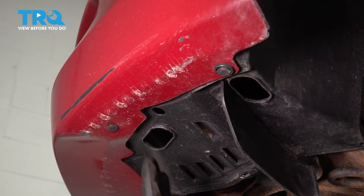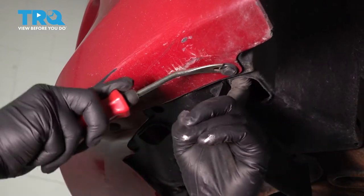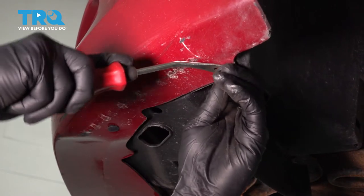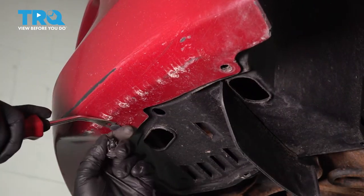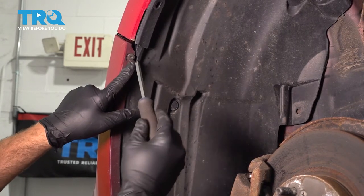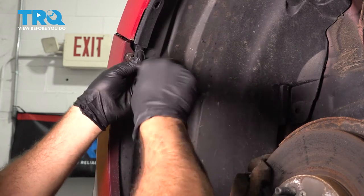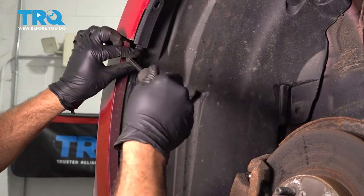Once you have your splash shield off, you want to go ahead and come to these two plastic buttons right here. I'm going to use our trim tool and pop these buttons out. Repeat for the passenger side. On the inside of the bumper fender well, I'm going to go ahead and use a Phillips head screwdriver and remove this screw. Once this is out, repeat for the passenger side.